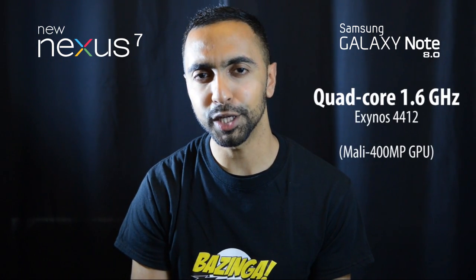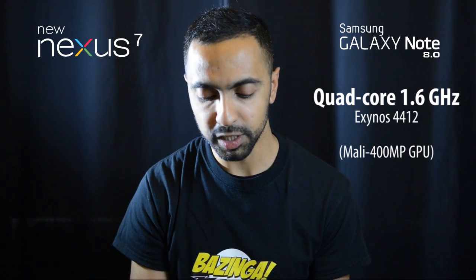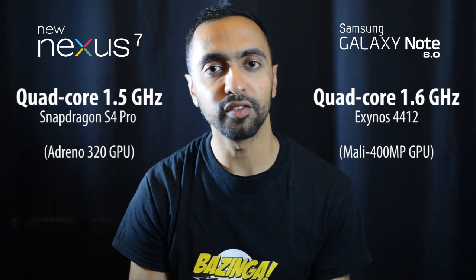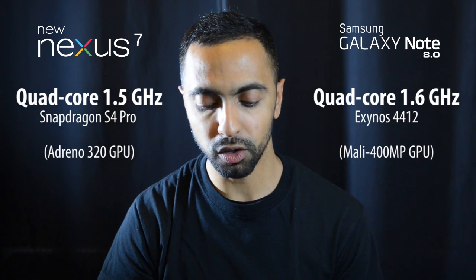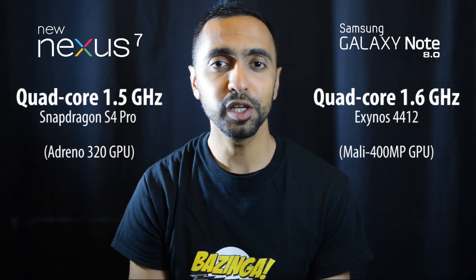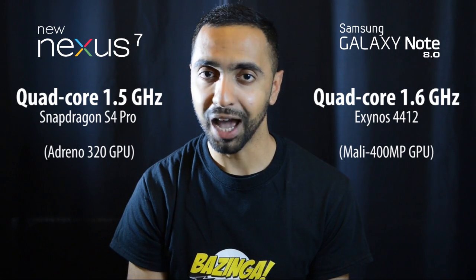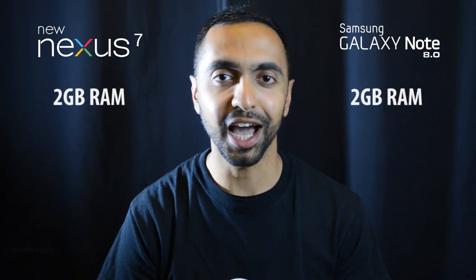Moving on to the internals: the Note 8.0 has a quad-core 1.6 GHz Exynos 4412 processor, whereas the new Google Nexus 7 has a quad-core 1.5 GHz Snapdragon S4 Pro. They also have different GPUs — the Adreno 320 on the Nexus 7 and the Mali 400 MP on the Note 8.0. The Note 8.0 has a slightly higher clock speed, but we'll need to see them side by side with benchmarks since they are different processor architectures.